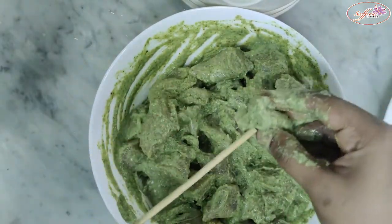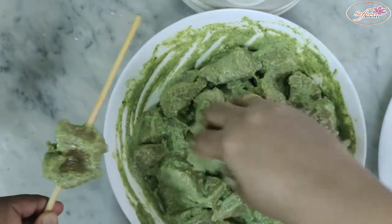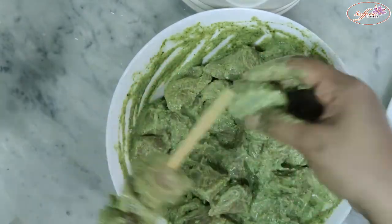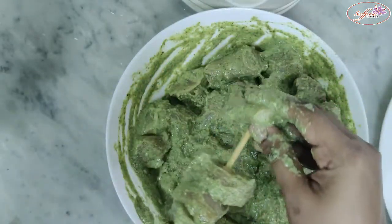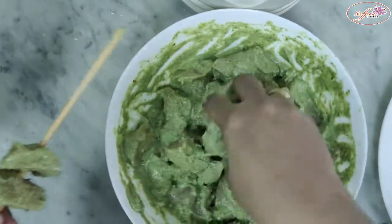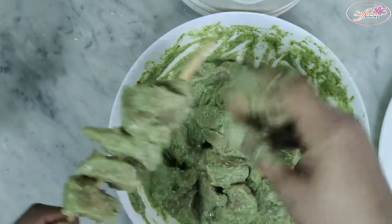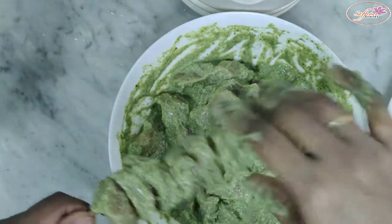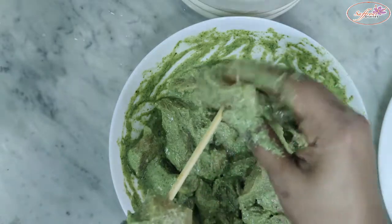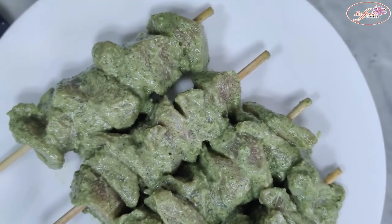I will fill the chicken and shape it in the pan. I will add small cubes to the caps. Put the kebab on the stick and grill it in the pan.